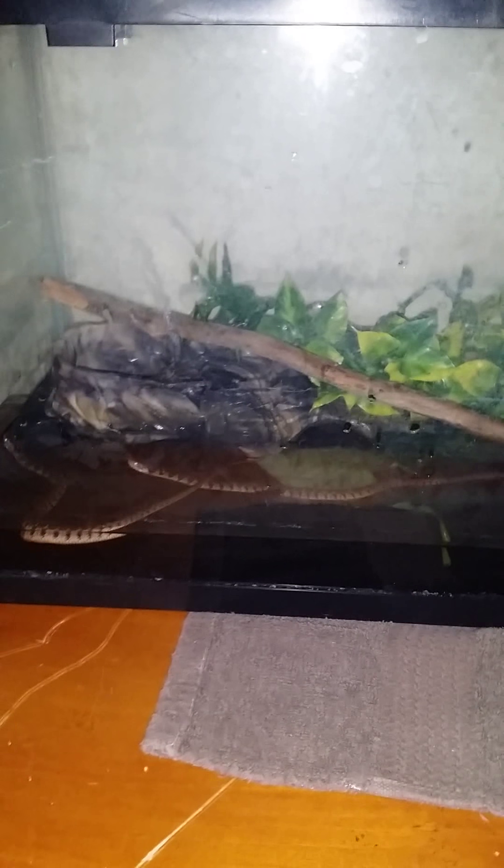I believe they're loving it — hopefully they're loving it. Anyway, these are my two guys, my red belly water snakes.